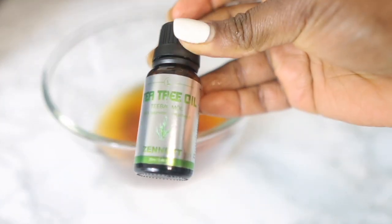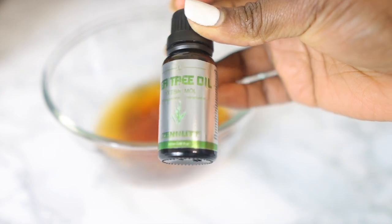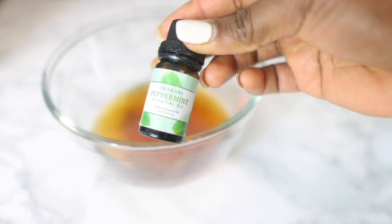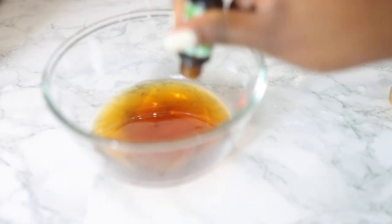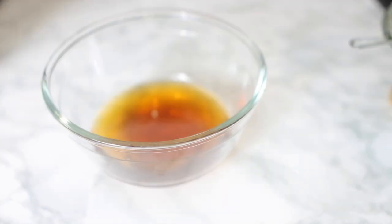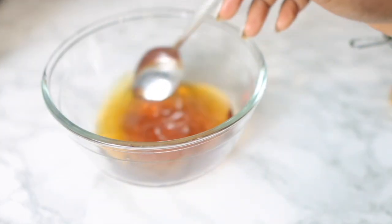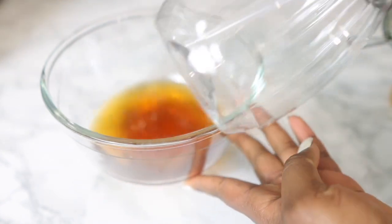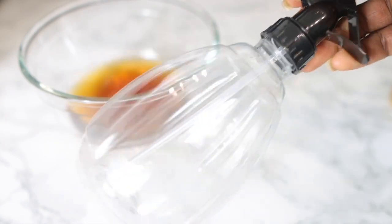Now I'm going in with my essential oils. Essential oils are extremely beneficial for hair growth because they help increase blood flow to your scalp and provide more nourishment to your follicles. I'm using peppermint essential oil and tea tree essential oil. Tea tree also has anti-microbial properties, which is great for a clean healthy scalp. I added a few drops, stirred that in, and then transferred it to my spray bottle — pretty much ready to use.